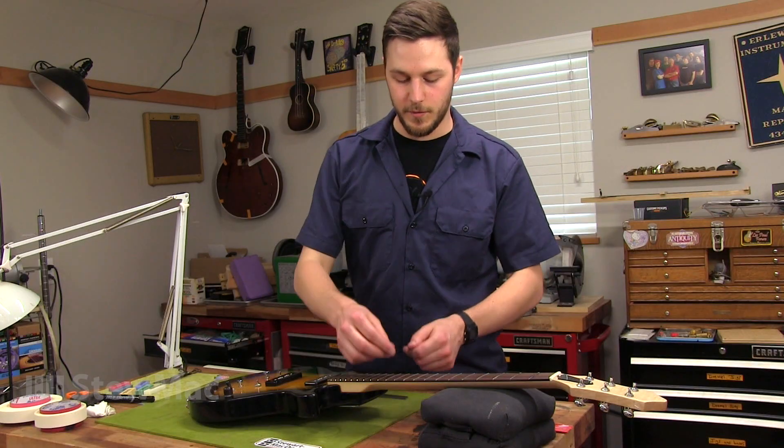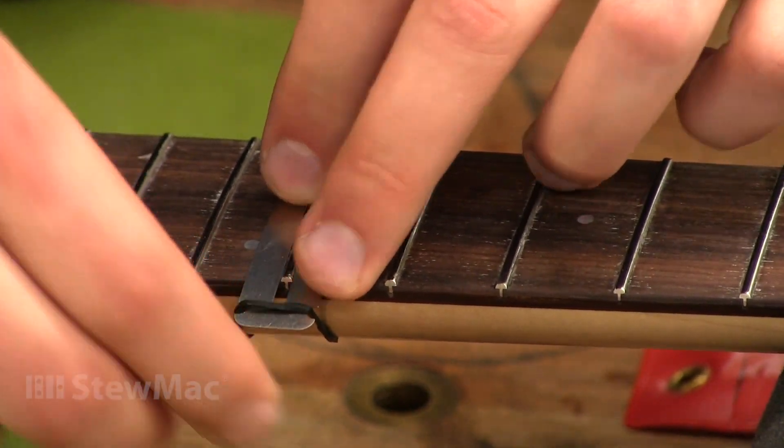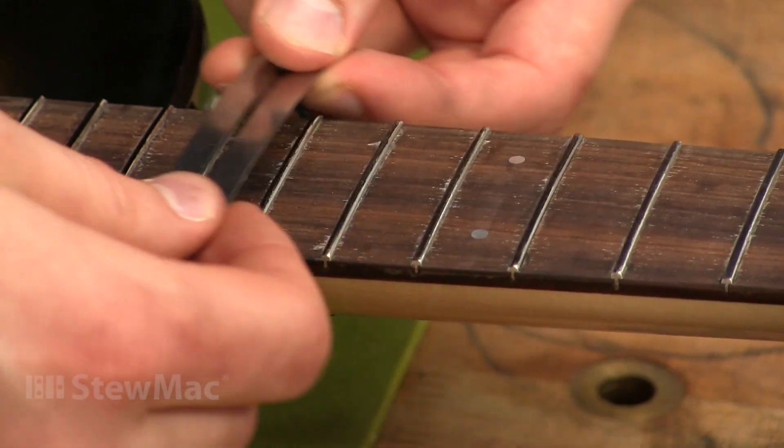The fingerboard guard comes with a rubber band that you can loop around the neck and fasten in these notches to hold the guard in place, so you still have two hands to work on the frets. It's also great for when you're working up the neck and switching to different frets.